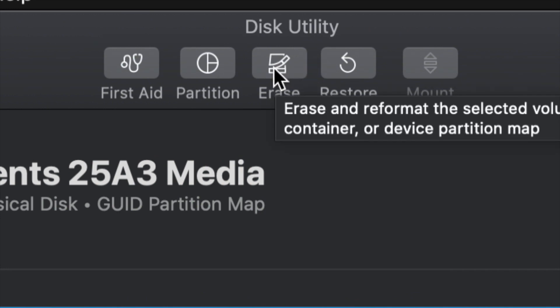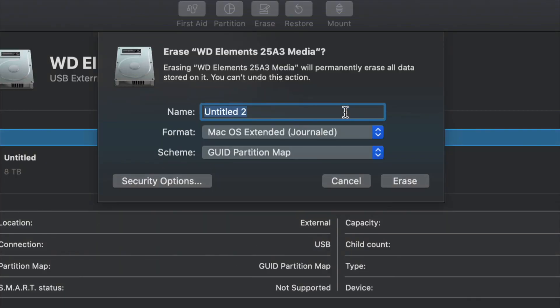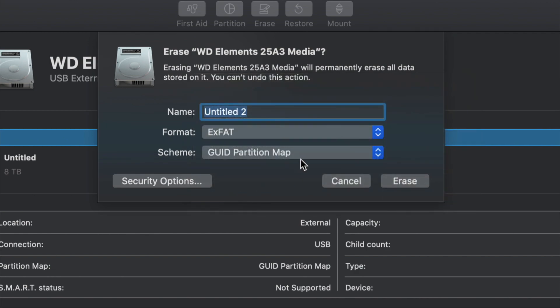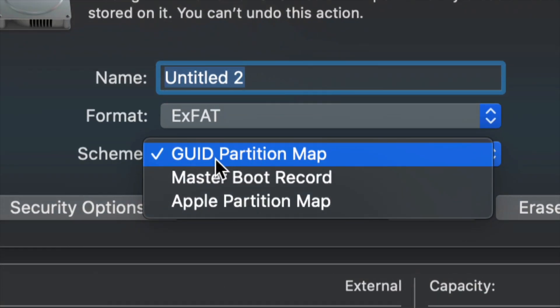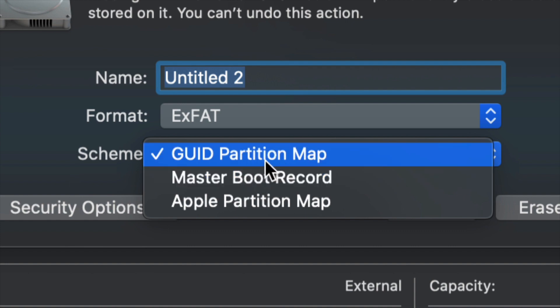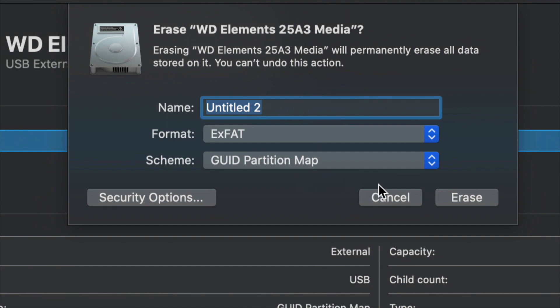Erase will format the drive — formatting means deleting everything from within the external hard drive. Once you click on erase, this is the most important part: for most of you, all you have to pick is exFAT. Just make sure we keep it under exFAT and not Master Boot Record, because later on if you want to partition it we won't be able to. Leave it like so and click Erase.